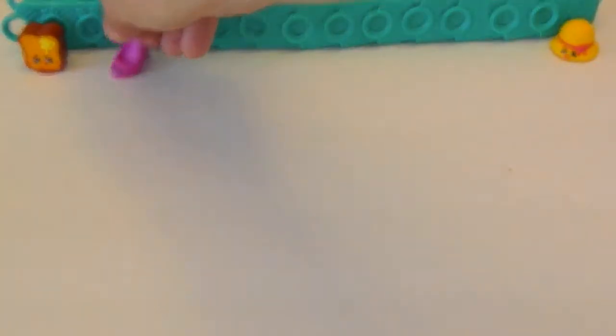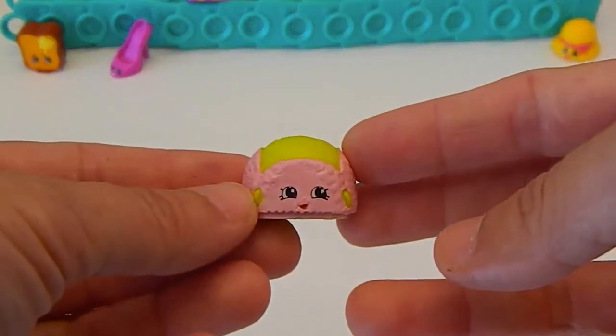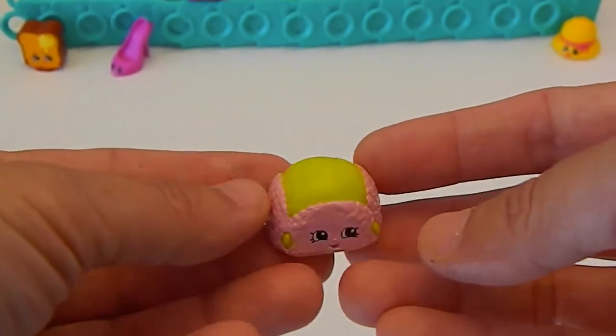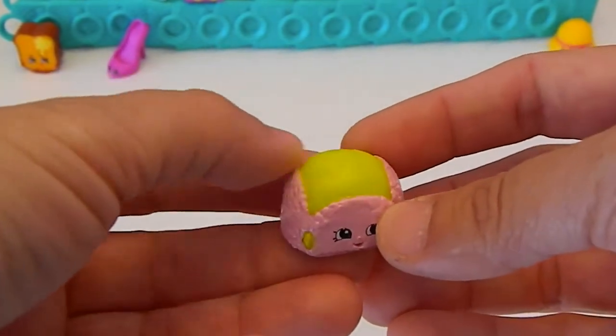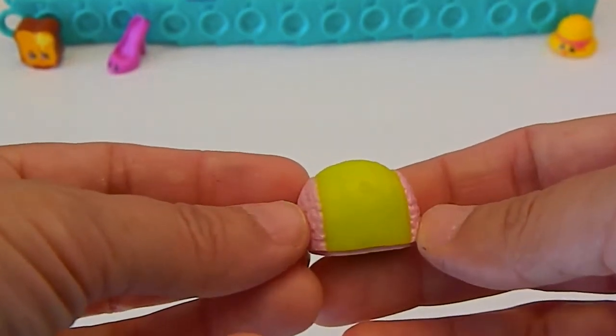We can set her up there right in front. And we have next Flappy Cap in the pink. He looks like a tennis ball head, doesn't he? I like that color. That's cool. There's Flappy Cap — that is a chunk of a Shopkin, I'll tell you what.